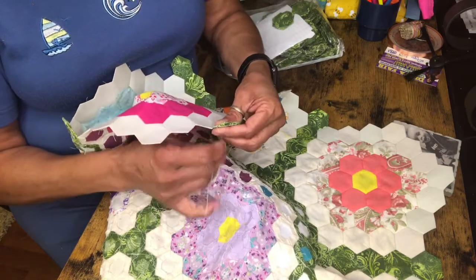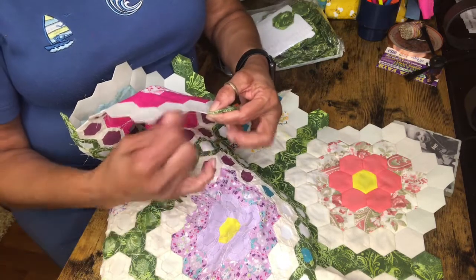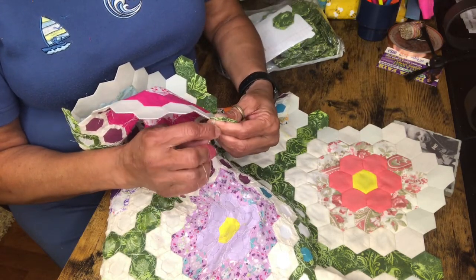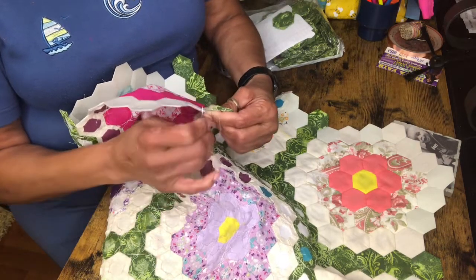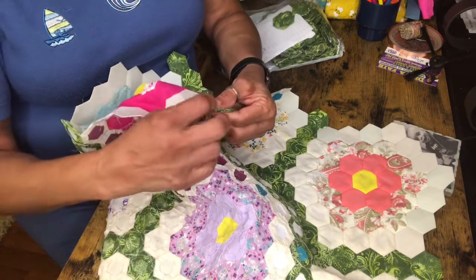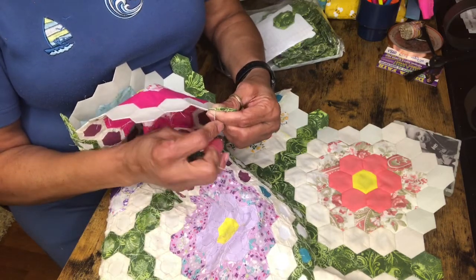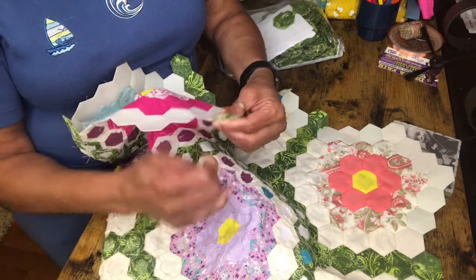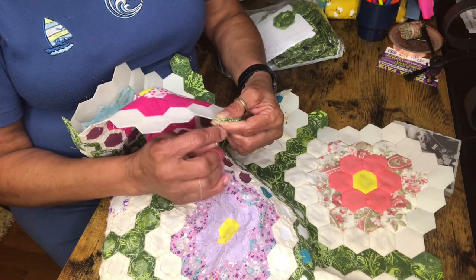I probably have another 10 where I've just done the centerpieces. Just take your time, relax your mind, and you'll make a pretty quilt. Before you know it you'll have a really pretty quilt. I'm about in the center and I'm going to tie it off like I did before.